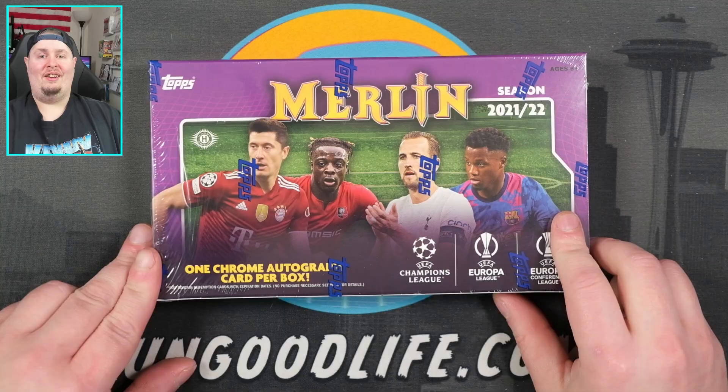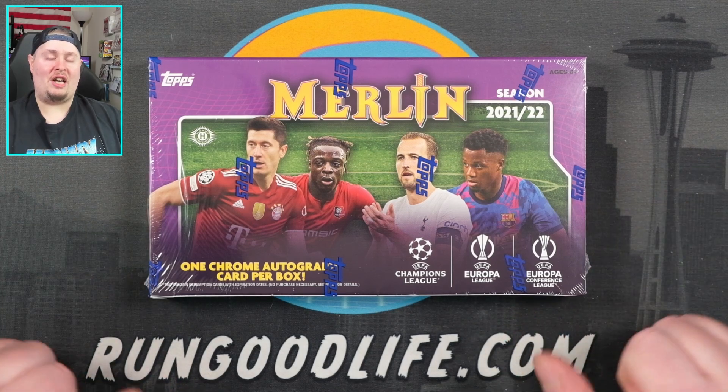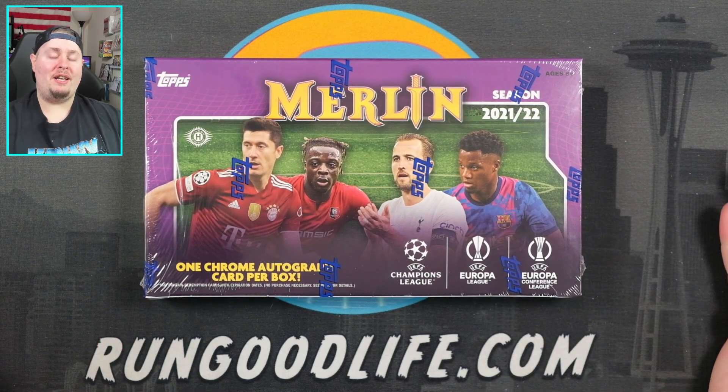We have the World Cup coming up in November, so soccer has been heating up a little bit. Topps has been cranking out soccer products pretty much every three weeks, it seems like. And they've all been pretty good up to this point.